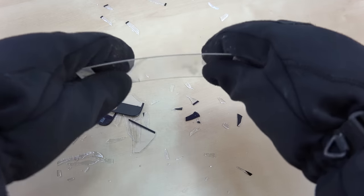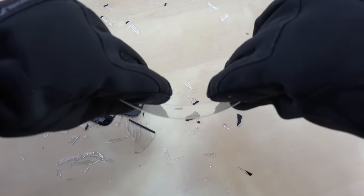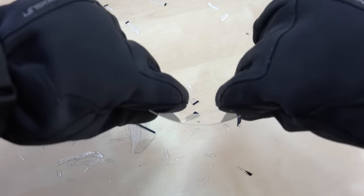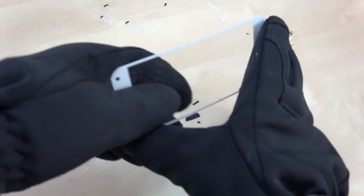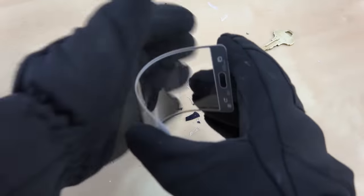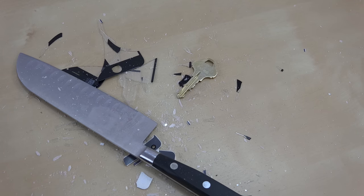Now let's move on to the Gorilla Glass. You can tell it does bend pretty well — so this is great if we're going to have drop protection, as it's going to have some give. Let's see the breaking point and see if we can bend it all the way back. And it just completely shattered right there. You can tell right there with the Gorilla Glass — it just completely shattered.